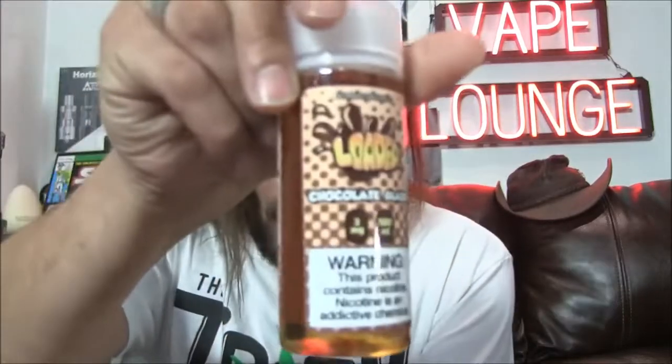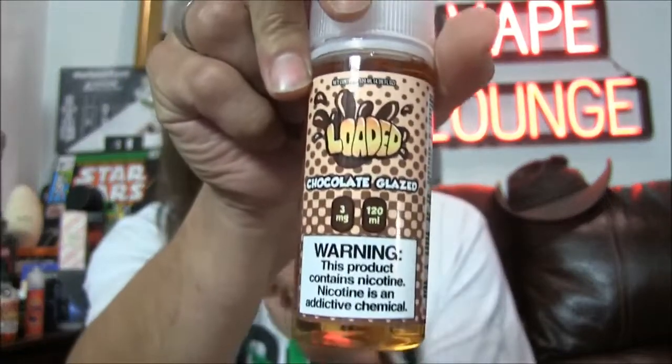What did I fill it with today? The yummy chocolate glaze from Loaded. Yes, Roofless, I love your flavors — they are great. It's like eating chocolate frosting, but it's like the chocolate stuff that changes its flavor a little bit when it's heated. It's like warm chocolate glazing — like on a glazed chocolate donut. That warm, glazy... I don't know how they make the flavor warm, but it is.